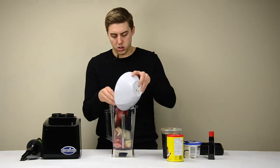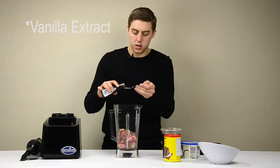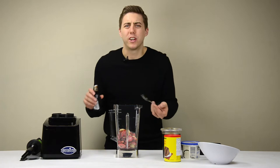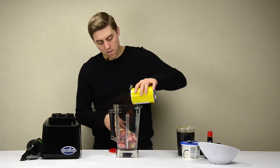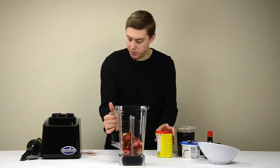And there it goes. It's probably good — we can always add more later. Isn't that the golden rule? Kind of just scoop it in.